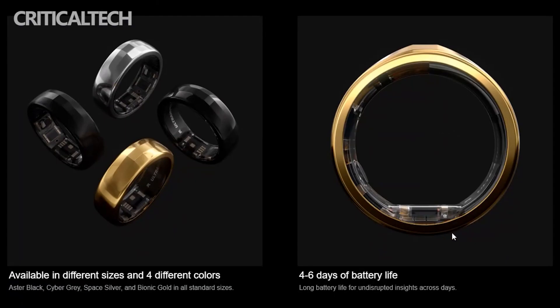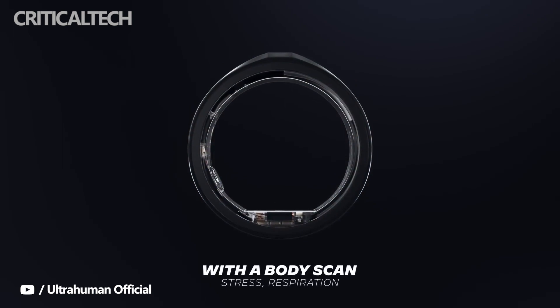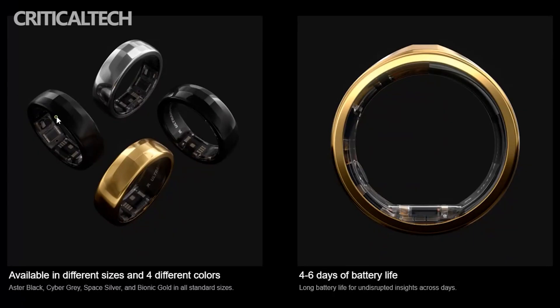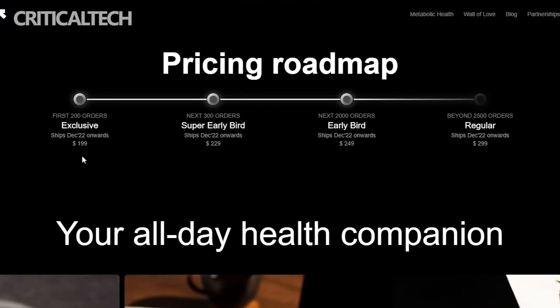The ring features a titanium build coated with tungsten carbide to improve scratch resistance. Battery life will be anywhere from four to six days, which means it should offer slightly longer battery life than the king of smart rings, the Oura Ring 3.